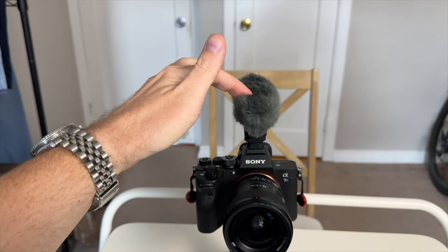With the ECM-B1M, we also have to talk about the shock mount. It's internal and it bounces around. If you push the microphone to the right, it leans to the right; push it to the left, it leans to the left. It just does not feel very refined, especially for the price you're paying. I've just been living with it — it's not that big of a deal — but every time I see it flopping around, I think it's not refined.